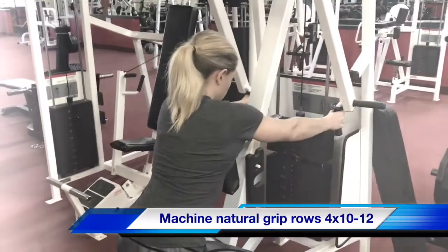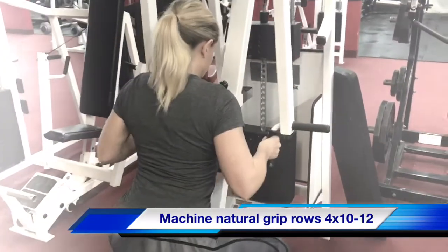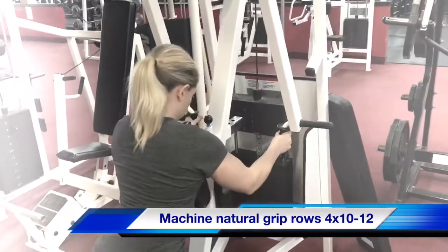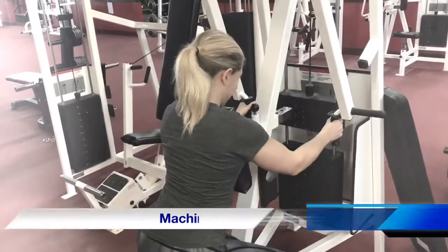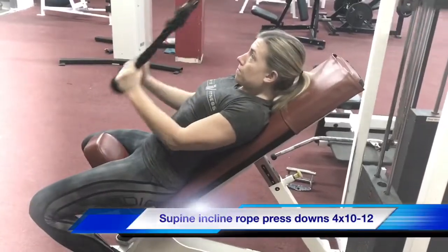When you work the muscle that you try to focus on, don't try to move the weight — focus. That's what it takes to build a nice physique. Focus, focus baby, focus. Incline press downs.